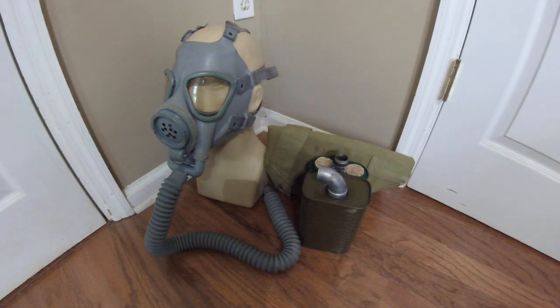Hey everyone, Duke NuGet3D here with another mask to review in my collection. Today I have for you another U.S. M3 Army diaphragm gas mask from the Second World War period, but this is not a normal one because this is what I like to call a transitional M3 diaphragm.